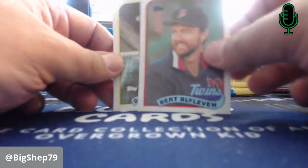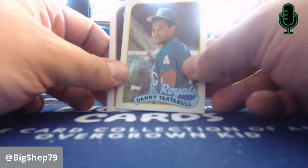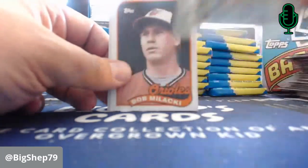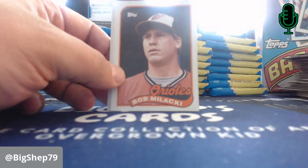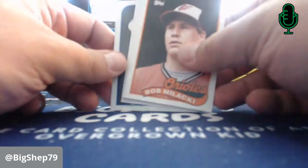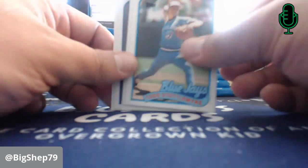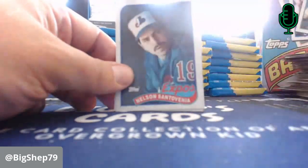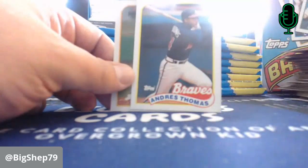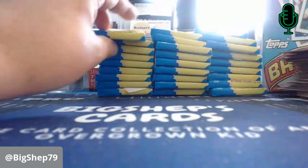Vaughn Hayes. Danny Tartabull — met him once, I got his autograph in 1987 or '88 at a card show in Wichita. Pretty cool. Paul Molitor. Todd Stottlemyre — Mel Stottlemyre Sr.'s son. Billy Ripken. Dave Henderson — Love Dave, love Hendo. Mike Scott. Charlie Leibrandt for the Royals. We're a quarter of the way through the box.